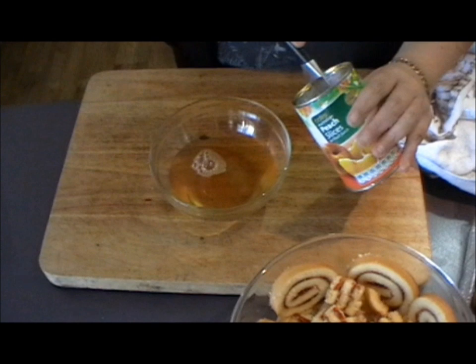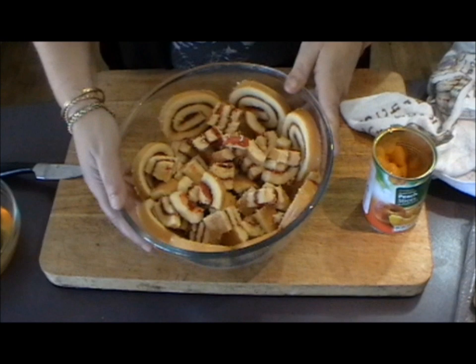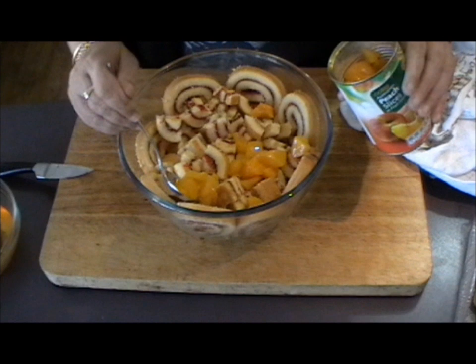Now you need to just roughly chop the peaches from the tin so that you can spread them over the cake. Here's our bowl of trifle — it's just got the chopped up cake, and as you can see around the edges it's got that beautiful swirl pattern from where we lined the bowl with the sliced up cake. The next thing to do is to just casually place your sliced peaches over that cake.